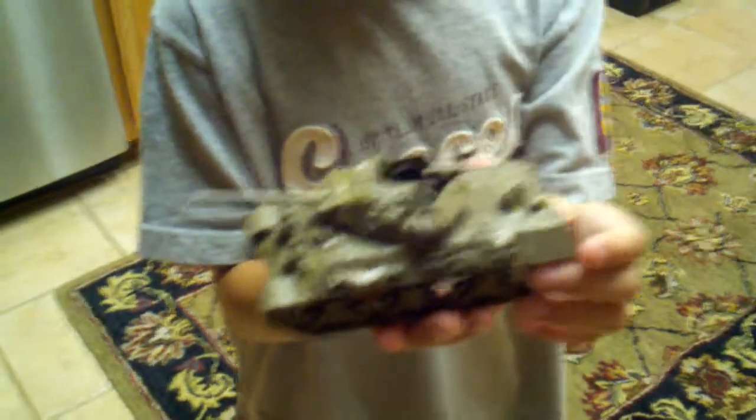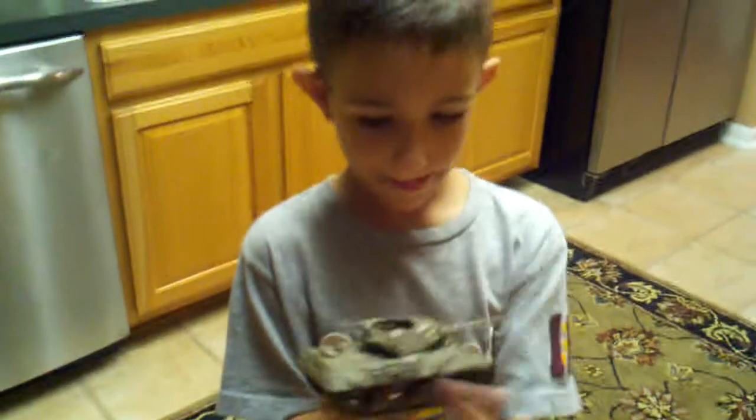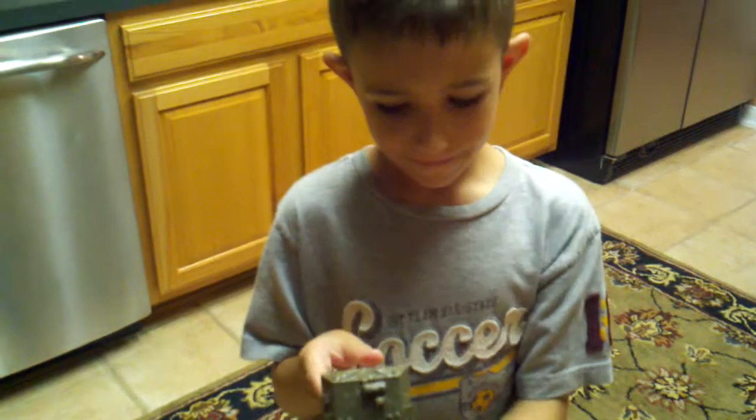And only a tiny bit of glue on the table. Amazing. Caden's first — or second, well, first real hard model. Awesome.